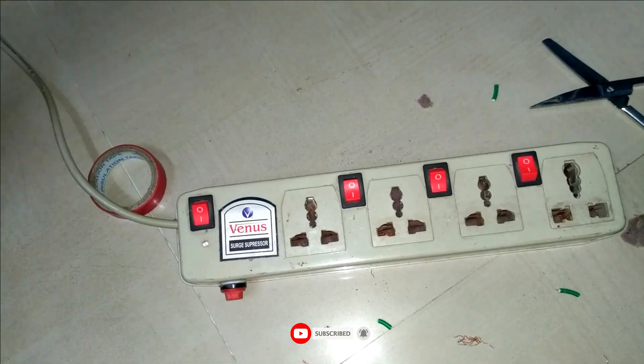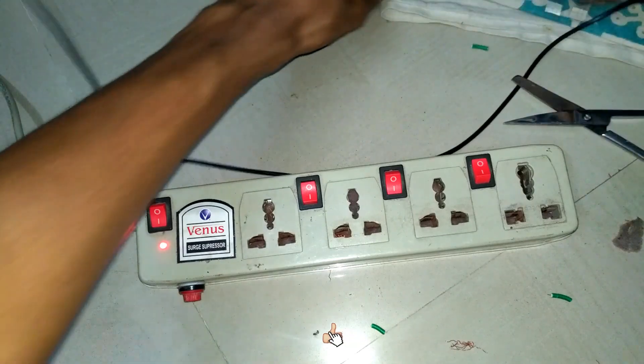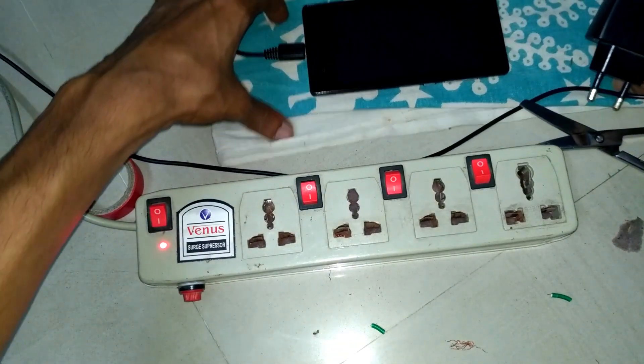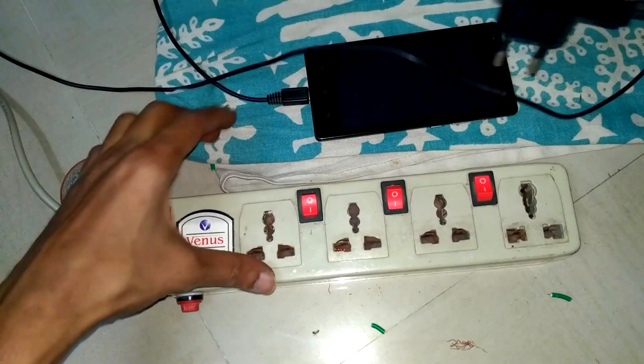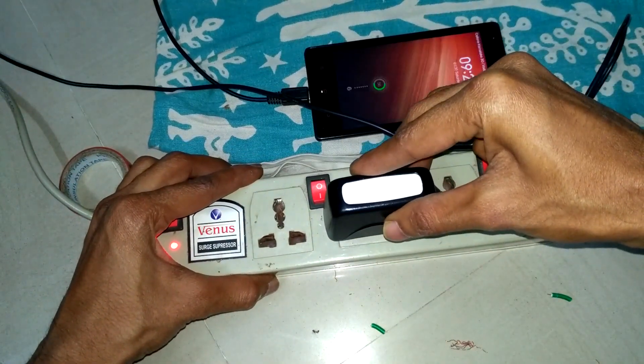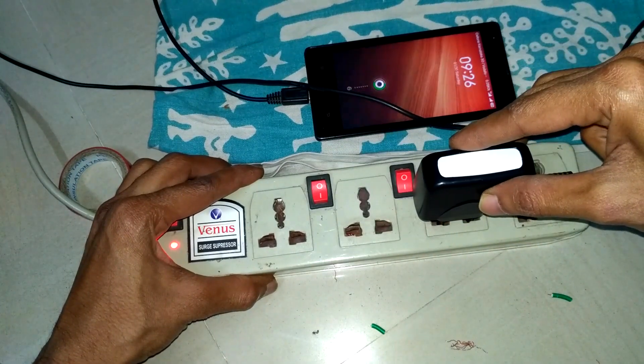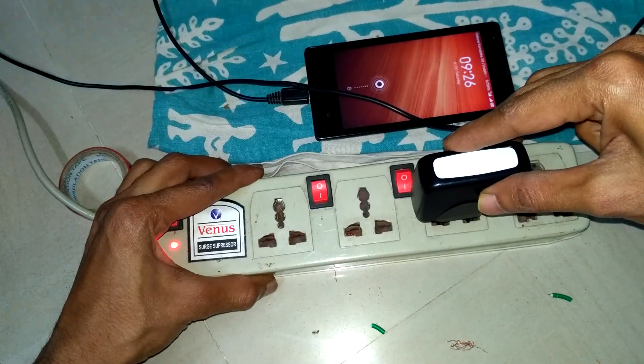Connect the surge protector to the switchboard and you can see the red indicator showing it's on. I'm using a mobile to show you that it's working — plug into the second slot. Yes, it's working now with switch off condition because I bypassed it. Checking all remaining slots — they are all working.